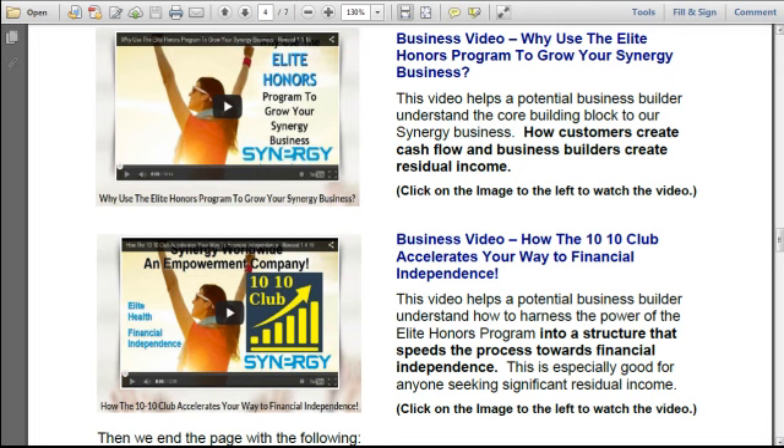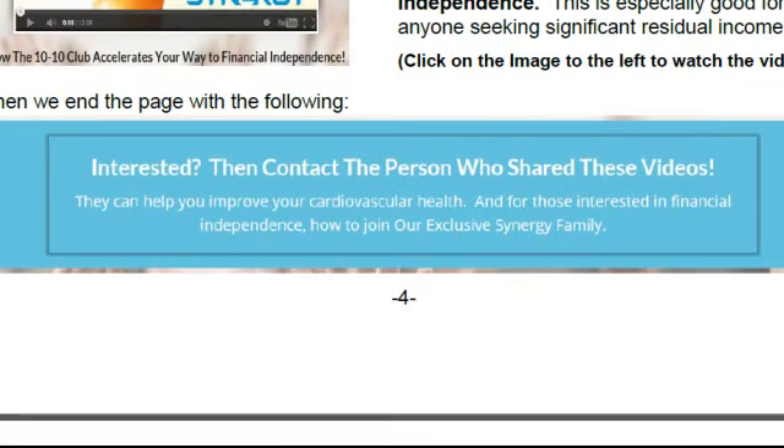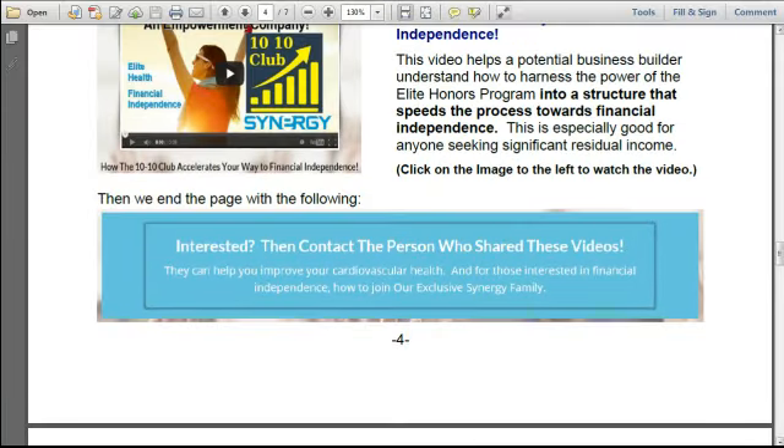This video is especially good for anyone seeking significant residual income. The page ends with: 'Interested? Then contact the person who shared these videos. They can help you improve your cardiovascular health and, for those interested in financial independence, how you can join our exclusive Synergy family.' This whole virtual DVD landing page is non-branded — none of the videos are branded to me or anyone. They are designed to help a person get information, and then you can follow up with them to help create customers as well as business builders.